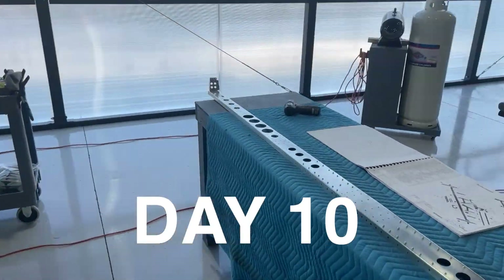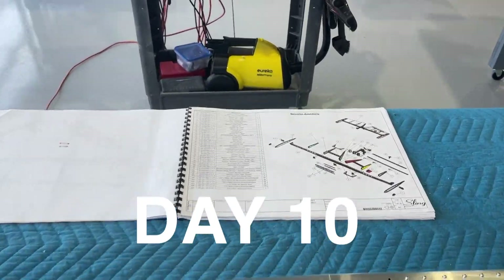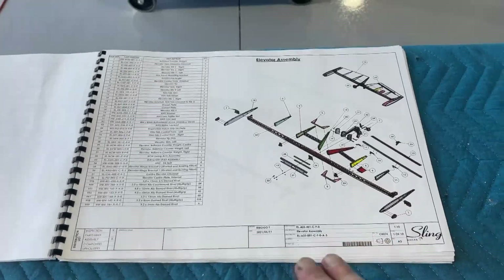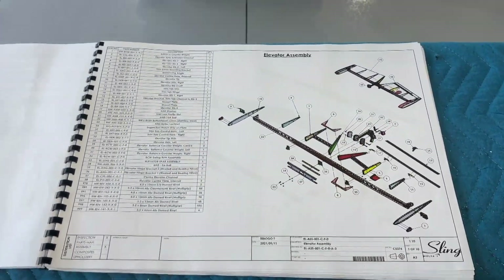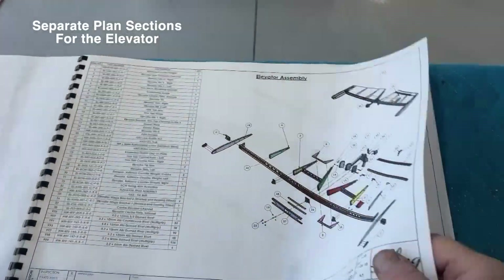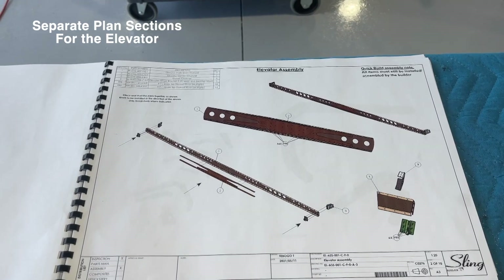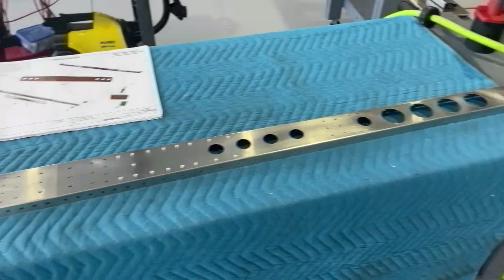Today is Saturday, December 23rd, 2023, and I'm going to begin the elevator assembly. What I like about this elevator assembly and the plans is that previously you had to put everything together and just lay it out on the workbench, but with the plans they break it into sections. So this is the elevator spar, which I just completed putting together and it didn't take very long at all.